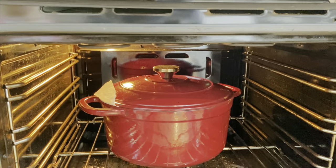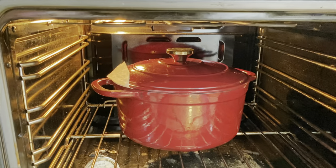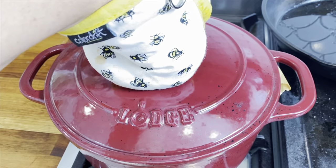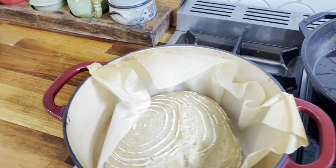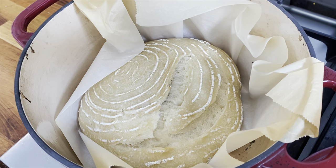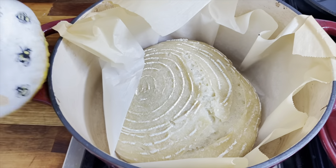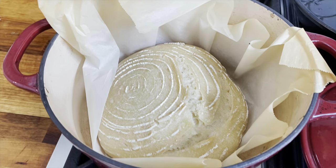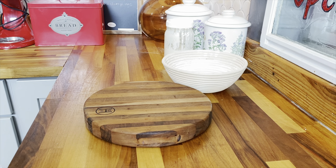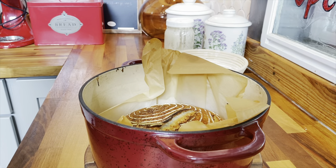You're going to bake your bread at 500 degrees with the lid on for about 25 minutes, then take the lid off and bake for an additional 25 to 30 minutes. It's been 25 minutes so we're going to remove our lid — you can see that the bread has really risen in there, it's a nice shape, and we're going to put this back into the oven so it can continue to brown and form a crust on top.